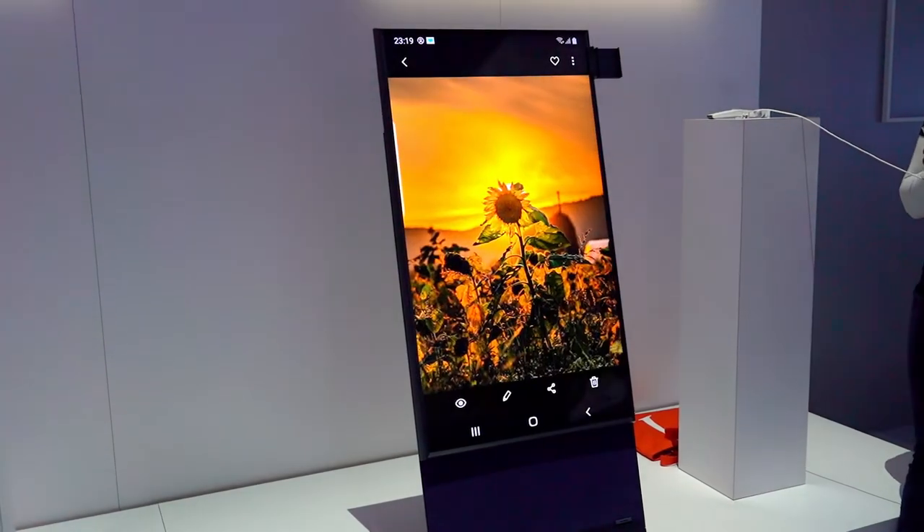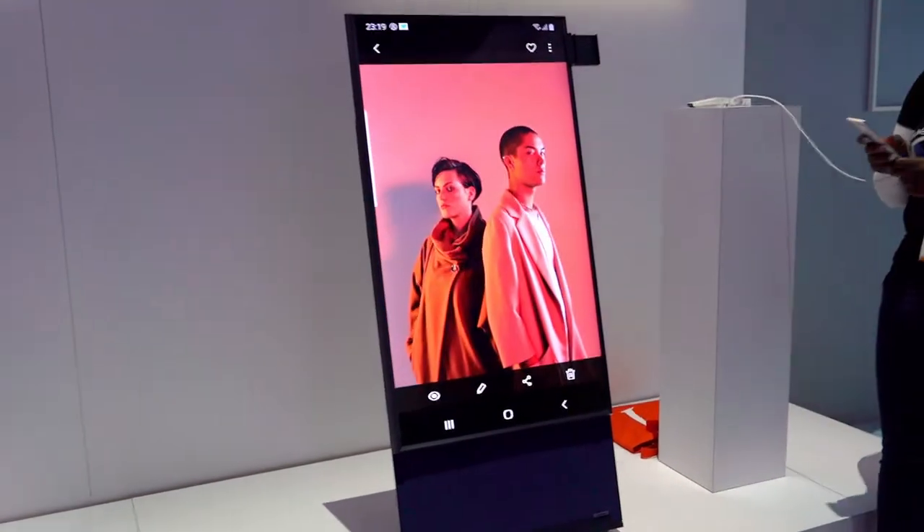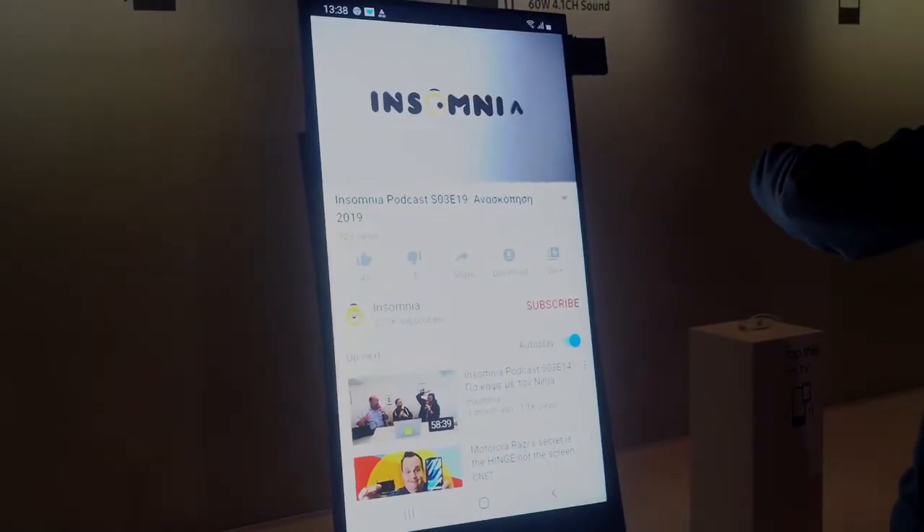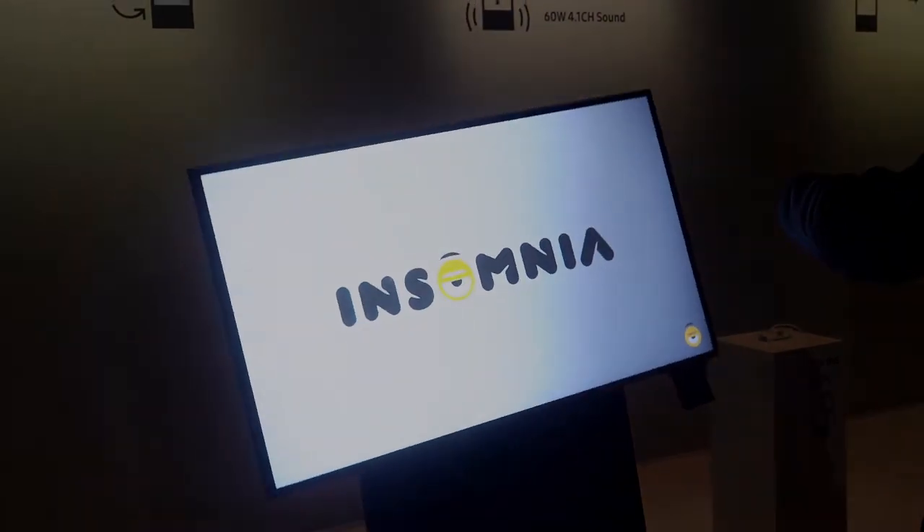The Cero is really all about taking the content from your smartphone, putting it on the TV and displaying that content in the proper orientation it's supposed to be seen in. So if you have content that's vertical, you're gonna be able to display that content on the screen in that vertical orientation. But if you're watching a YouTube video in a standard horizontal 16 by 9 orientation, you can actually rotate the Cero and you'll be able to see that content in its proper format.